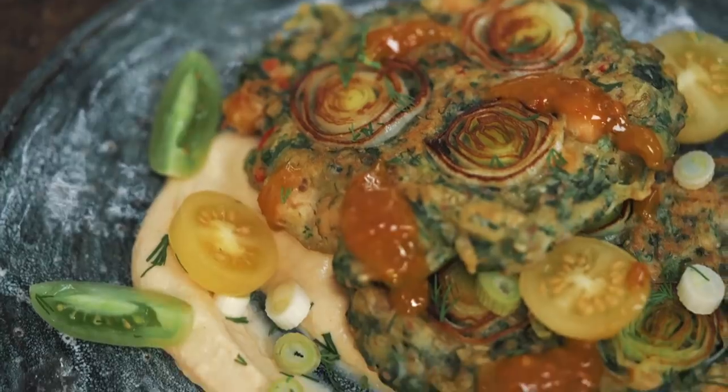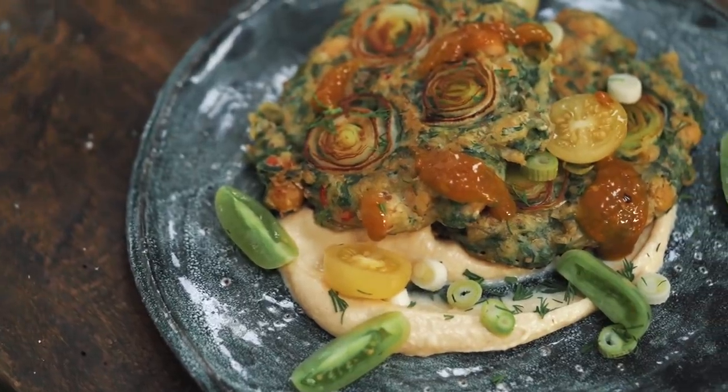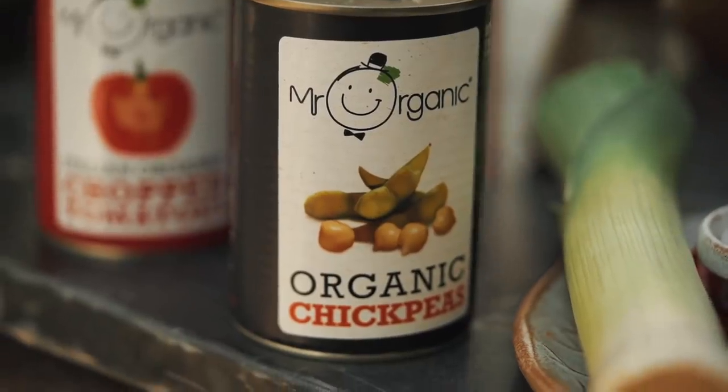So the third and final recipe is some chickpea fritters. Mr Organic asked me to make a recipe using their amazing chickpeas and I could have done the traditional things — chickpea curry, hummus, falafel. Chickpeas are the most versatile and my favourite vegan ingredient ever. But I wanted to do something different, have a play around. So I just got some of my favourite ingredients into a mixing bowl and made some chickpea fritters. They work so well, especially with the great quality chickpeas that you get from Mr Organic.